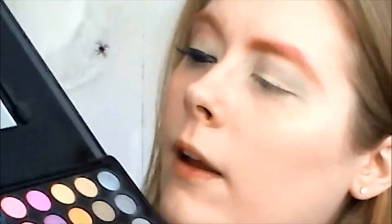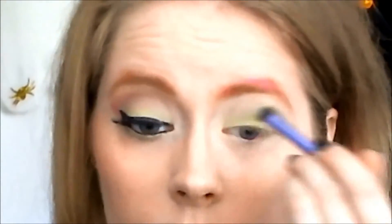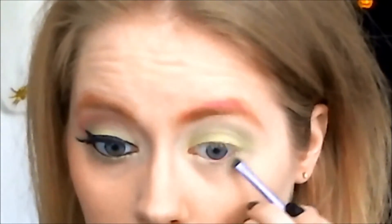Now I'm taking my Riz of Nix shading brush and I am taking this lime green color. It's such a gorgeous color. Now I'm taking my accent brush and I'm taking the same green color and applying that to my lower lash line.